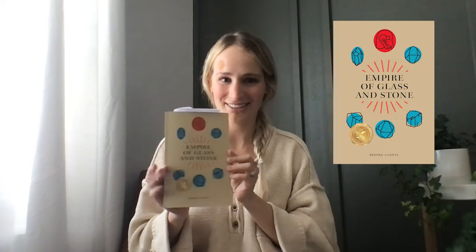But I am very excited. So here is the cover — Empire of Glass and Stone. And here is the back. Super excited how it turned out, it looks so cool. And then the side.